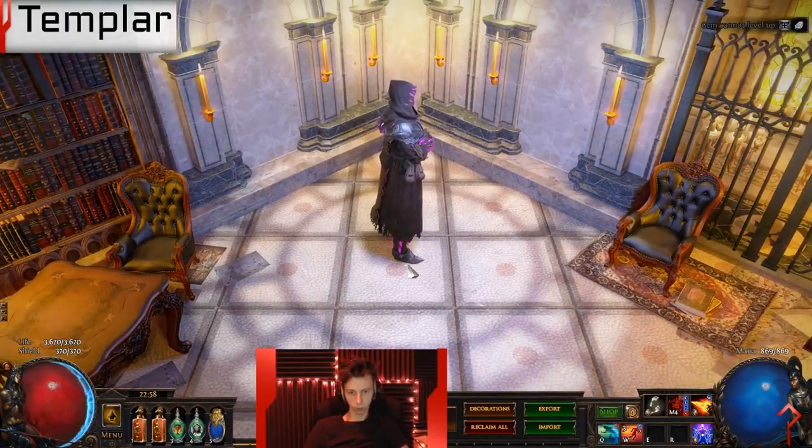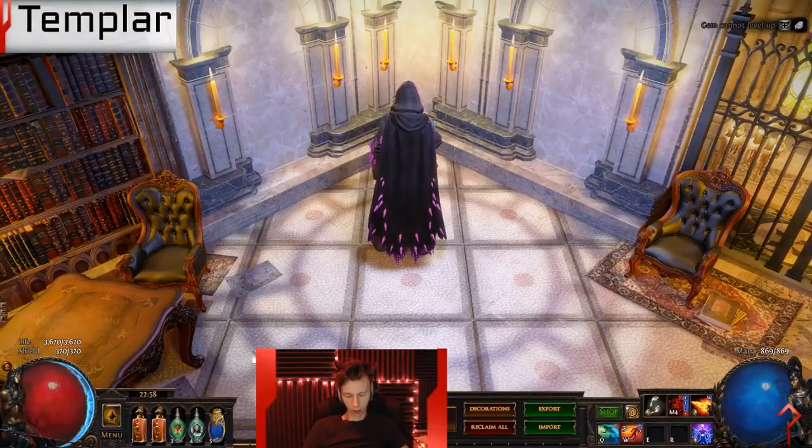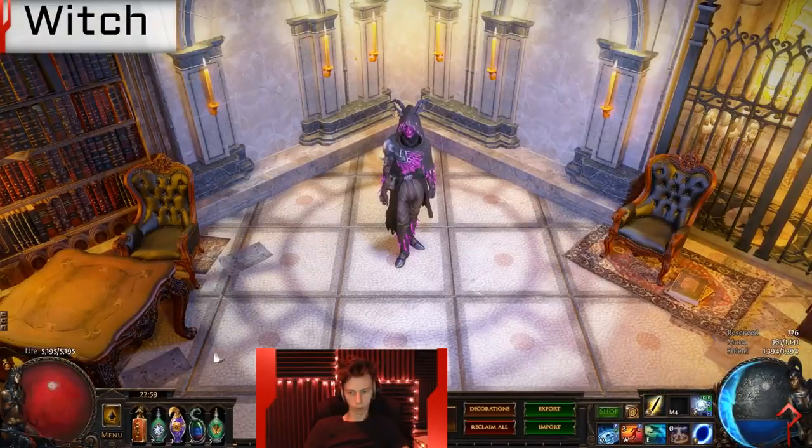Interestingly enough, the shoulder has such a tint that it actually looks really good on the templar — there's no very evident clipping that happens there. At least that's an upside — looks good on my boy the templar.